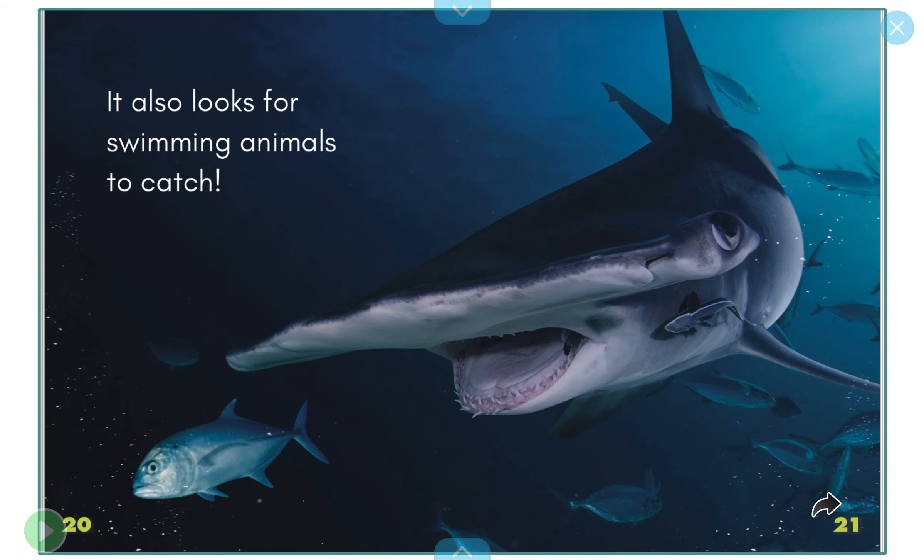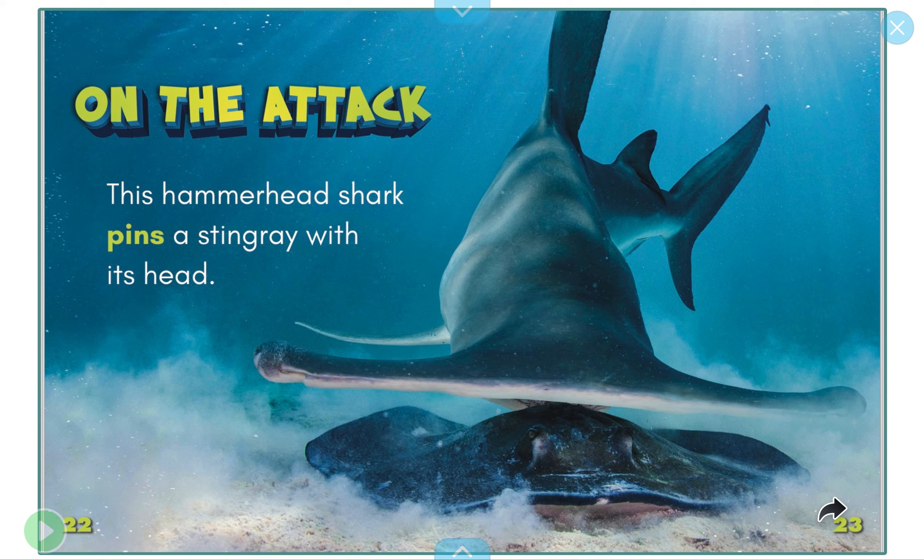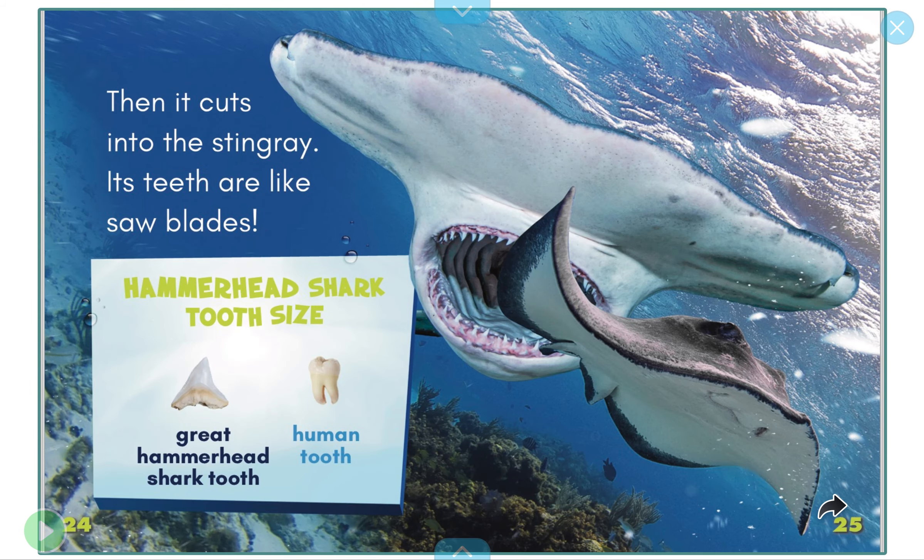It also looks for swimming animals to catch — look out! On the attack, this hammerhead shark pins a stingray with its head, then it cuts into the stingray. Its teeth are like saw blades.